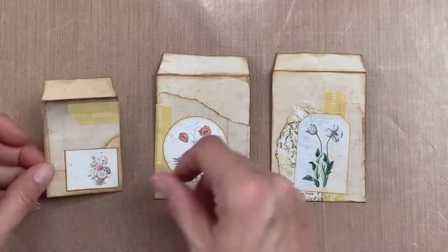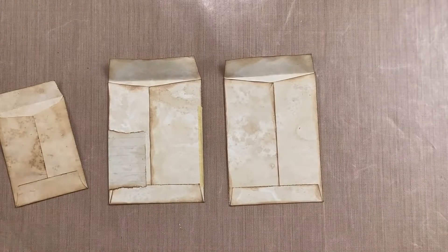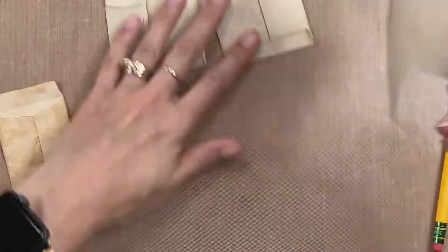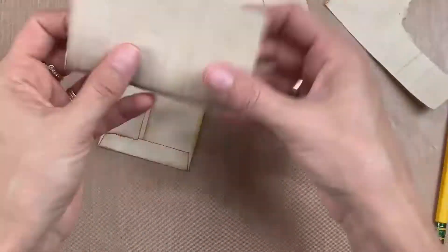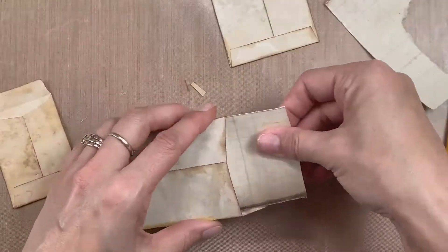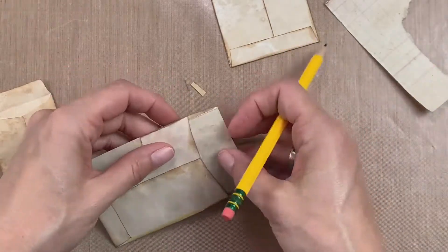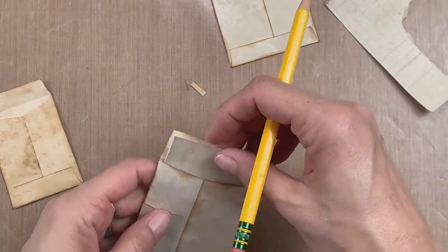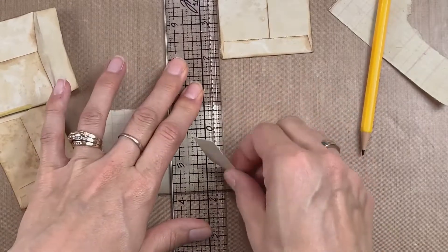So now I'm pretty happy with how this looks on the front, and I'm going to turn these over and start embellishing the back — though I actually end up going back to the front to add a bit more towards the end of the video. Actually, I'm going to work on the inside first. I do a little bit of decorating on the back as well, but right now I'm working on the inside, so I just kind of roughly measure, use a pencil, and then rip it with my ruler.